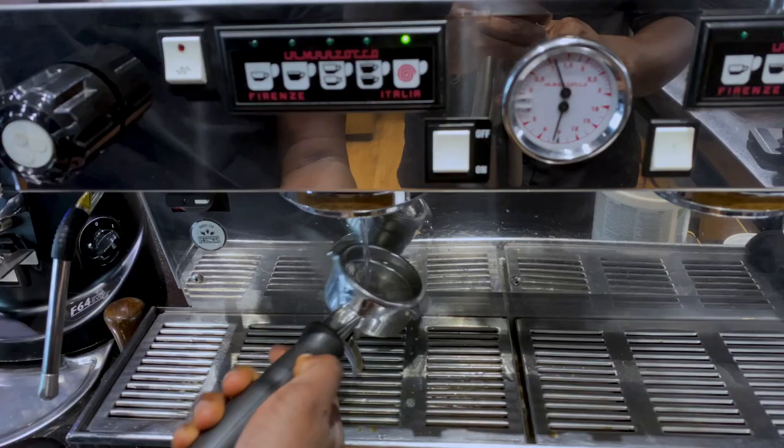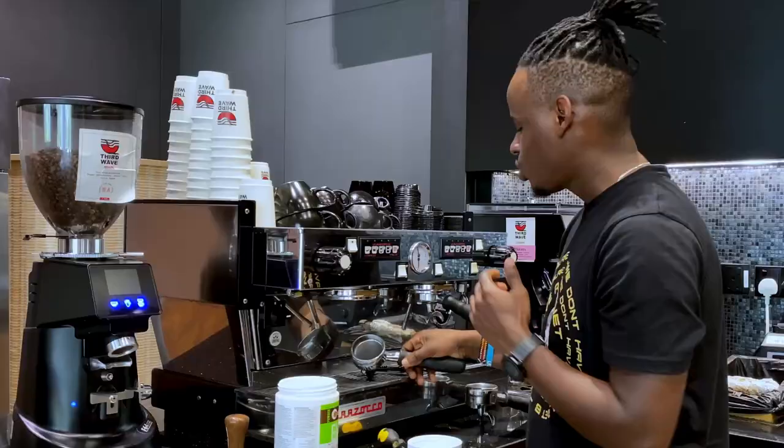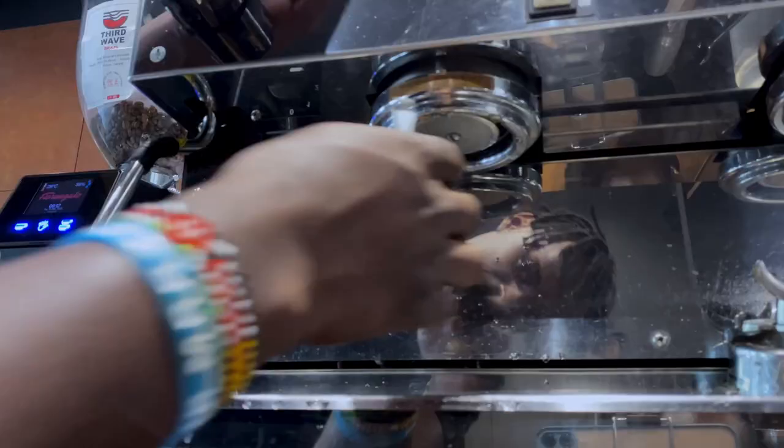Then repeat the same process, but this time backflush your coffee machine without chemical. This will help to clean and remove any remaining chemicals in your group head. Next, remove your shower screen using the screwdriver, then brush your group head to remove coffee grains around it and keep your group head clean.